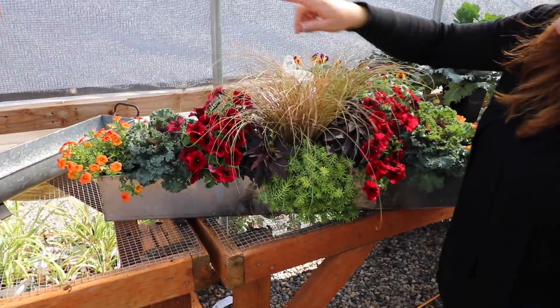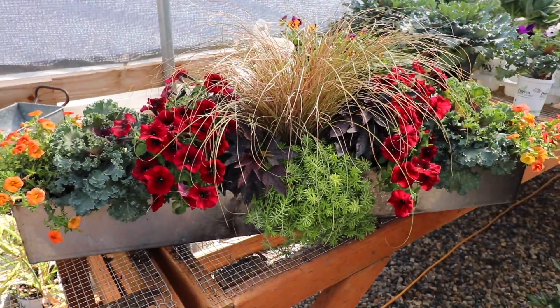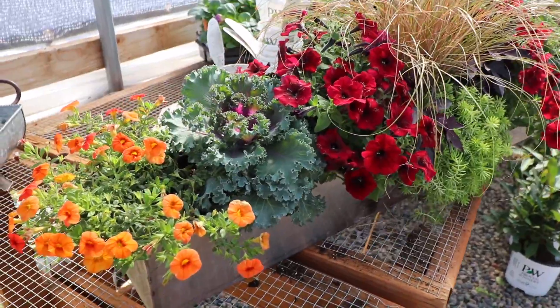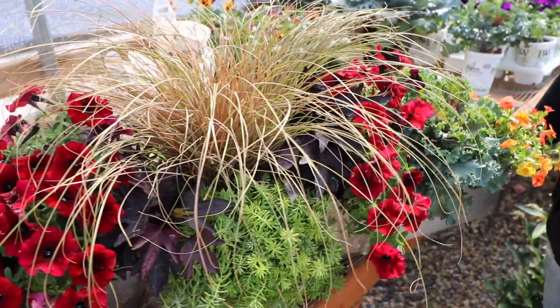I'm not sure I could have used a centerpiece in either of those other containers — I think the proportion would have been wrong. I think this is still a ferny enough texture and short enough that if we use it on the dining table it won't be annoying. That's one thing to think about when doing a dining centerpiece: you don't want it to be so tall you can't see the person across the table.